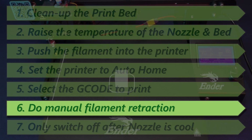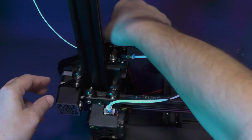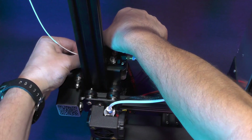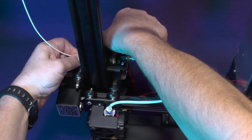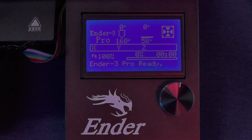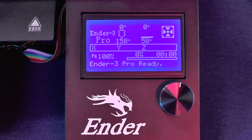Time to do our manual retraction. First we need to push the filament a little bit and then pull it out three quarters of an inch, or 20 millimeters. Now we wait until the temperature of the nozzle has gone below 50 degrees Celsius.